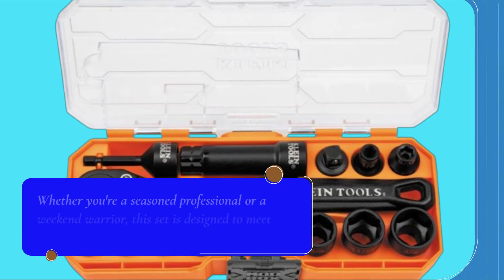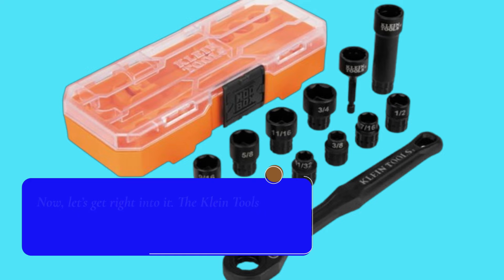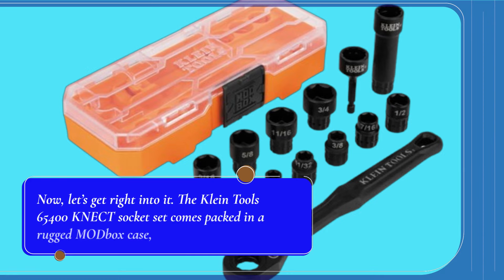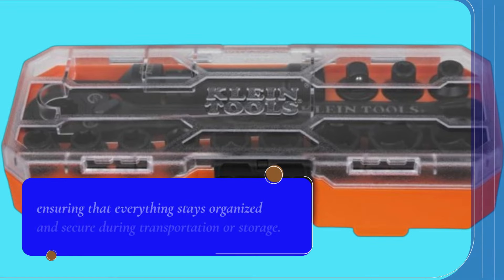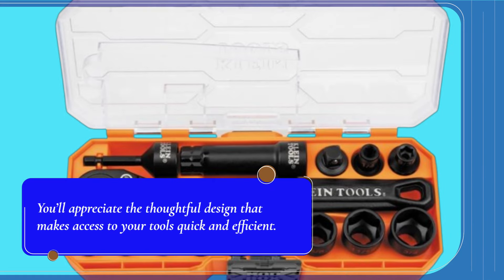Whether you're a seasoned professional or weekend warrior, this set is designed to meet your every need. The Klein Tools 65400 KNECT Socket Set comes packed in a rugged modbox case, ensuring that everything stays organized and secure during transportation or storage. You'll appreciate the thoughtful design that makes access to your tools quick and efficient.